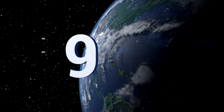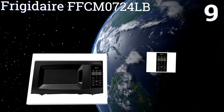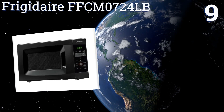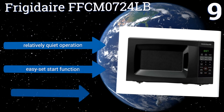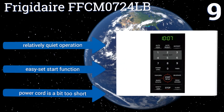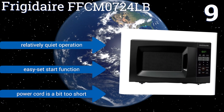At number nine, with its two-stage cooking process, smooth control panel interface, and nine-inch glass turntable, the Frigidaire FFCM0724LB is easy to use and delivers pretty reliable cooking results. Unfortunately, it's not very durable in the long term. It offers relatively quiet operation and an easy-set start function, but the power cord is a bit too short.